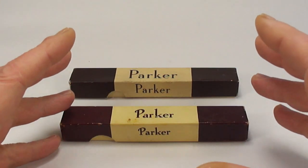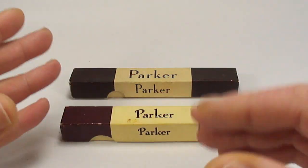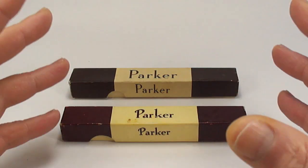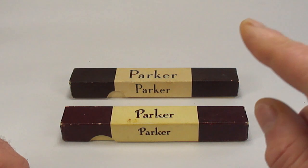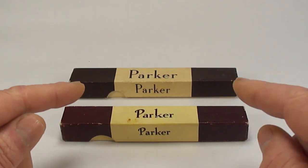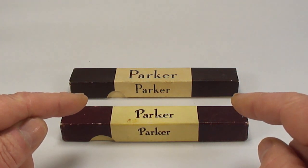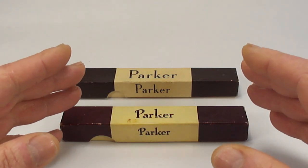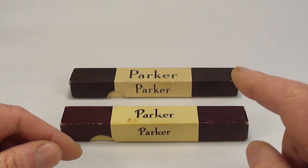Now most of the pens that we find out there in the wild, they may have issues with them, they may be in a rather sorry state, and yes we restore them and then we find new homes for the pens. Now with these two pens there's a little bit of a dilemma — before I find a new home for them I'm asking the question: do I restore them or do I not?